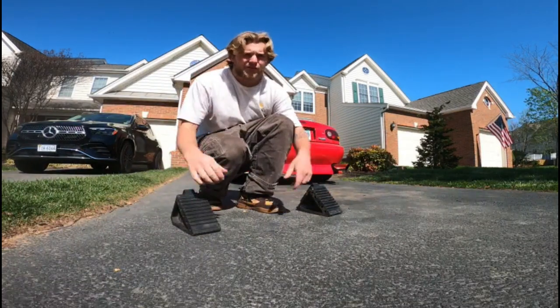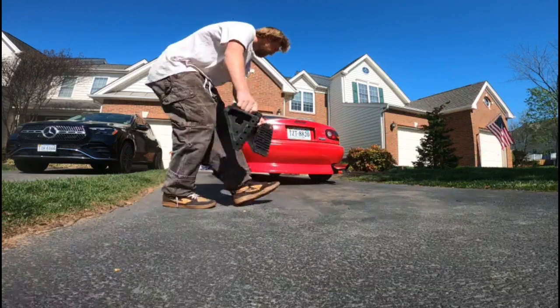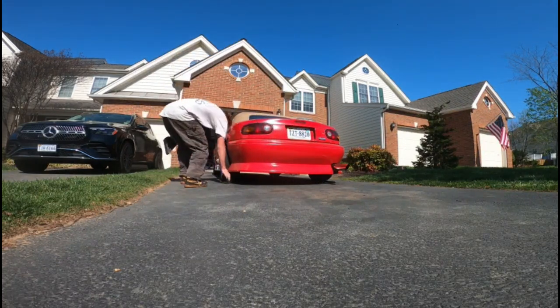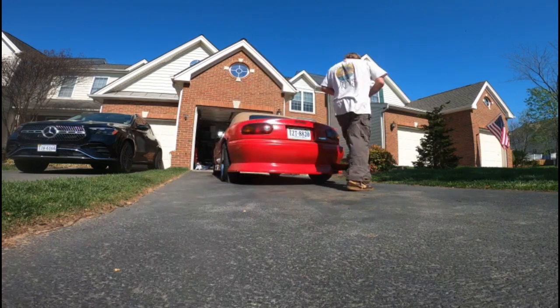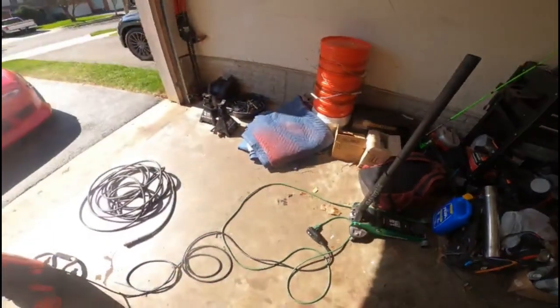Alright guys, so obviously the first thing we're going to do is chalk up the rear wheels. And now that the rear wheels are chalked, we can go ahead and start jacking up the car with the jack stands under.